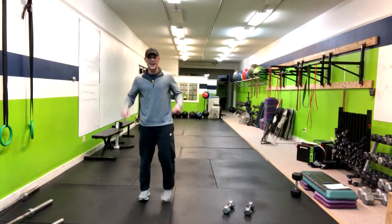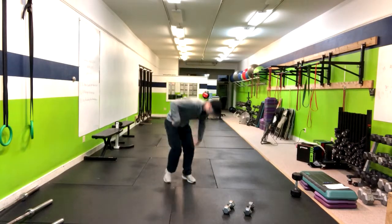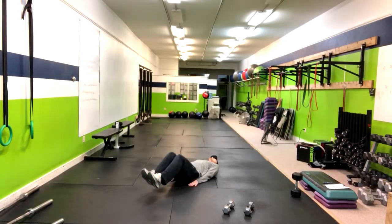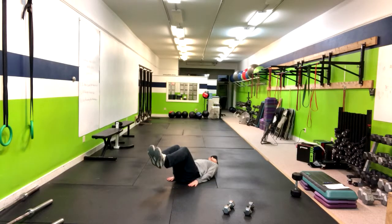We're going to do the reverse crunch with a pause at the top and a pause at the bottom. It's a great core exercise. We're going to lay right down here on the ground, using my hands to support my hips. From here we're reverse crunching at the top and then at the bottom.